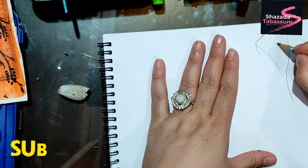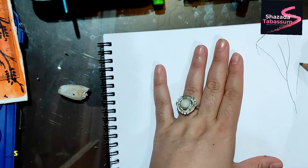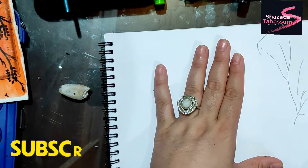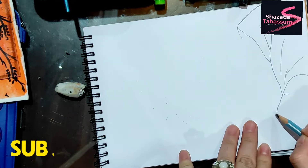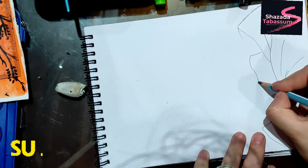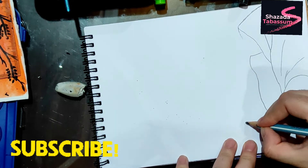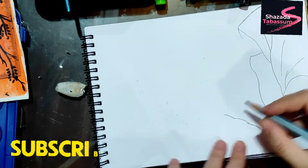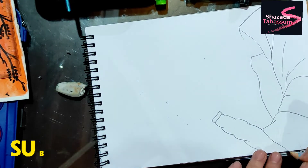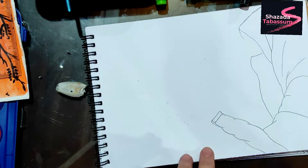I made the sketch with a pencil, so if there is any mistake I can correct it. If I use the marker and the painting is wrong, I can't fix it. So first I made a sketch with a pencil.